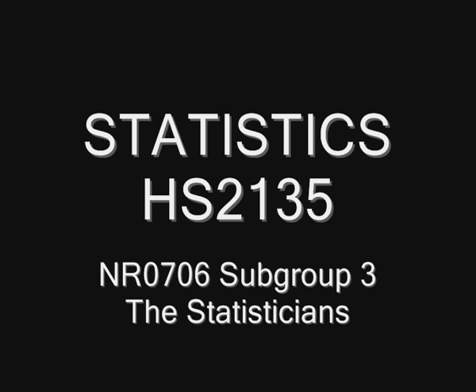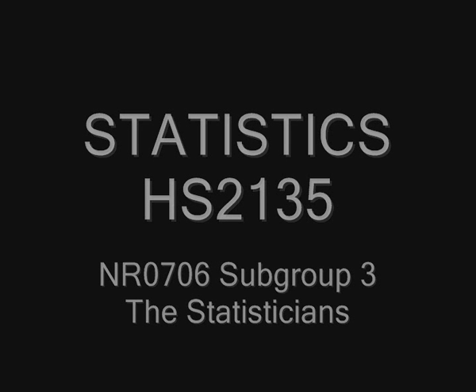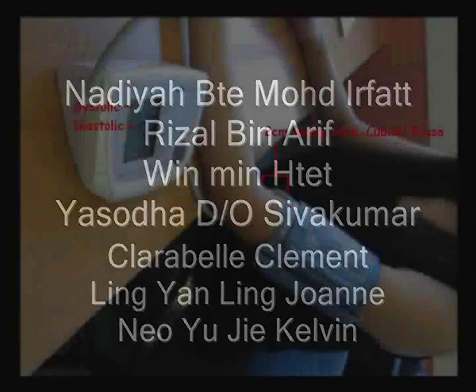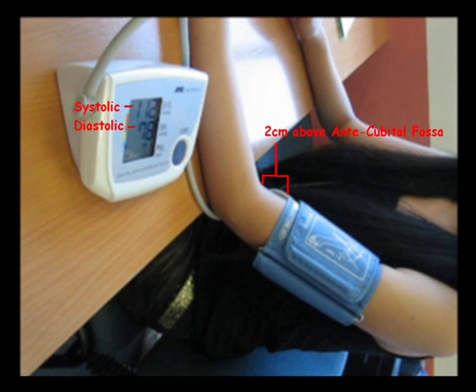This is a short video produced by NRO706 subgroup 3. This video shows us taking a blood pressure of a sample and how we will collect the data.